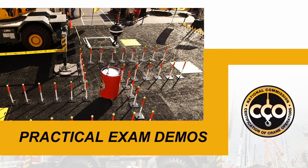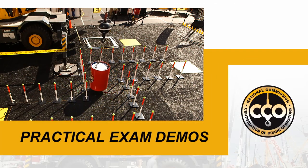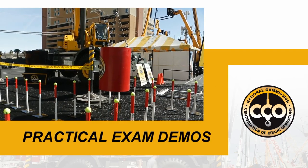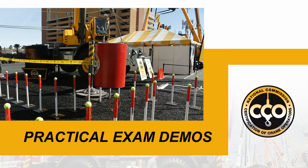One of the things that an operator does need to learn is how to control the swing of the load — basically, how to get the boom tip over the load at the right point to stop it from swinging.